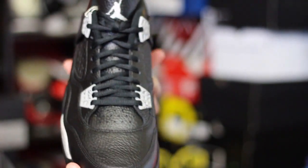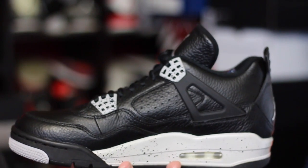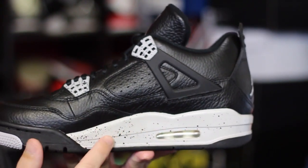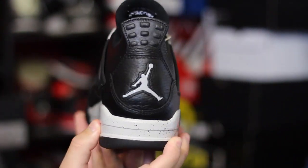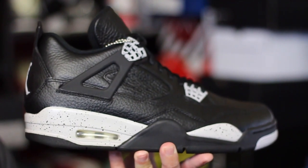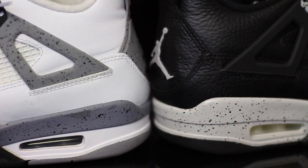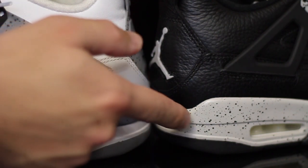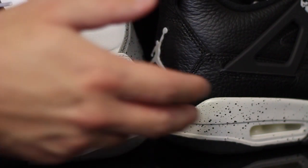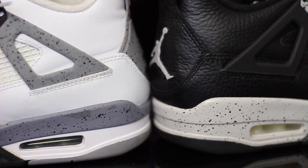Alright guys, here they are — these things I think are just gorgeous. It's actually one of my least favorite colors on the shoe, but I love the Tech Gray they use along the midsole. I love that it's splattered, just like the White and Cements. If you wanted a side-by-side on the colors, you can see right here that the Cement is much darker than the Tech Gray they use on the Oreos.